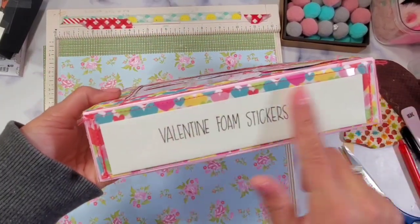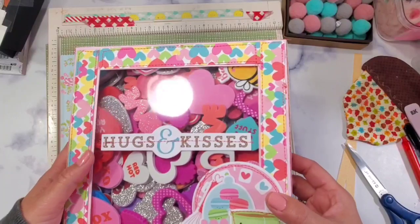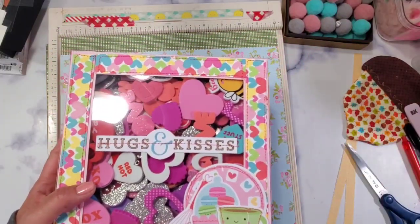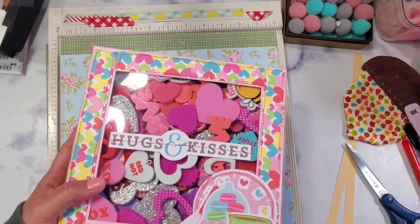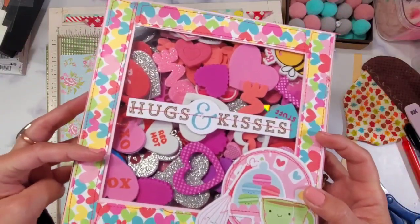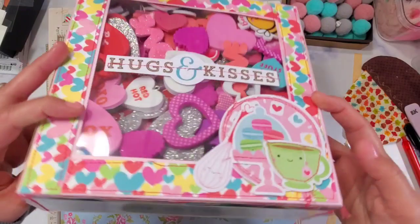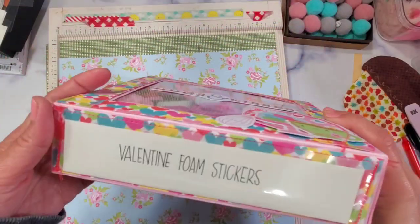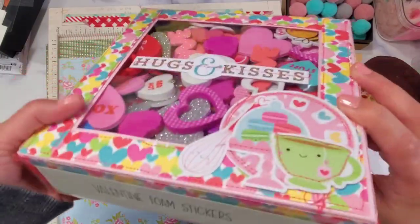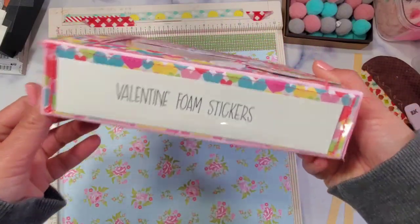Today we're going to make some organizers for your craft items. January is always a time to get organized, streamline, and purge what you don't need when it comes to craft items. This is my first time doing some Valentine crafting and I got some products from different stores. I wanted to have a way to organize them but I don't want to buy anything, so I just used my paper stash and went from there.